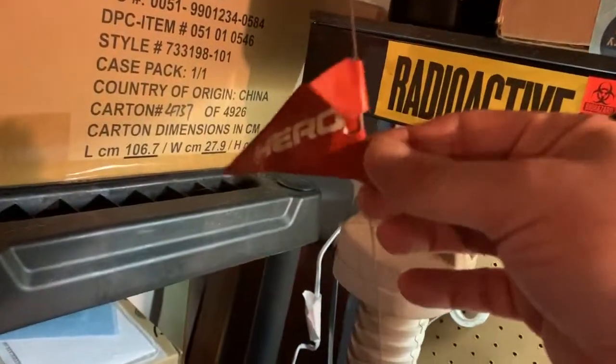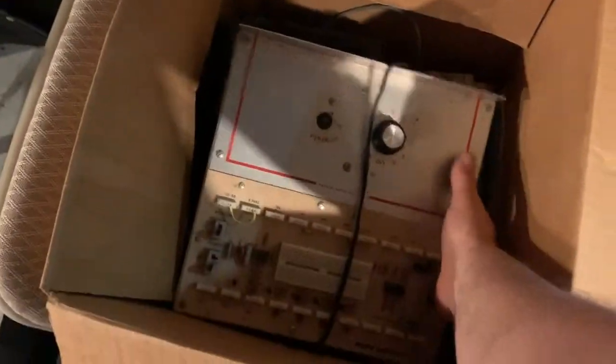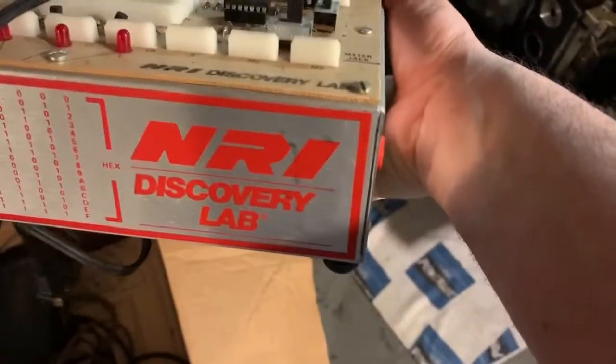It's pretty cool so far. I mean, I don't know what half this stuff is - I'll just do some research. Let's see what we got here. NR1 Discovery Lab. No idea - does this even have to do with this robot? Who knows?